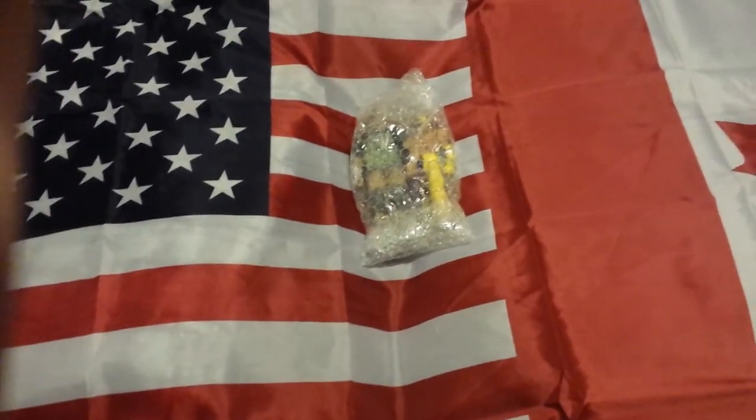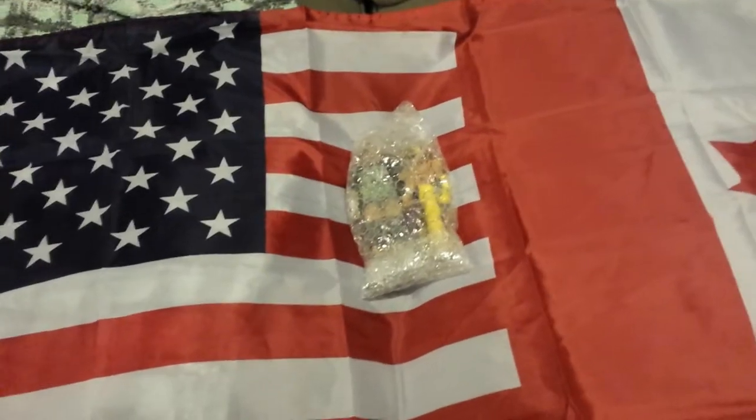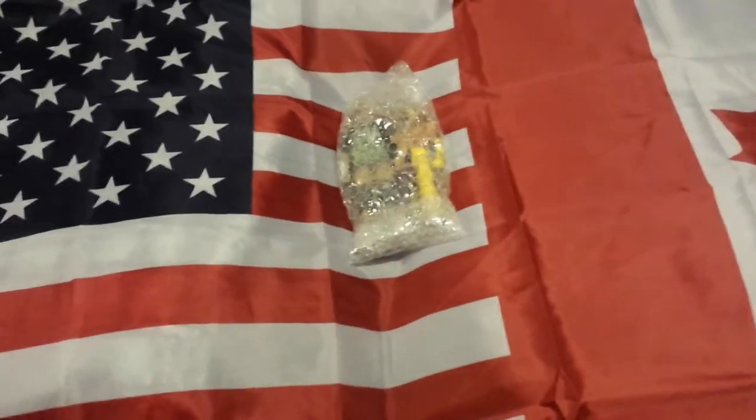What is up guys? I'm back again with another video and today I will be doing a WWE and flag video from eBay unboxing. I got two figures off eBay and one AJ Styles custom championship belt.